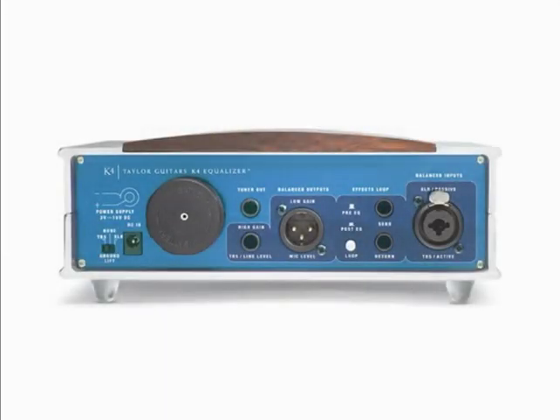The headphone output jack is a quarter-inch jack — it will not receive a mini plug — and the headphone volume control is right above that. Turning that volume control will not affect the overall output of the K4. The power-on button for the K4 is on the far right. The LED glows either green or red. The K4 is designed first to be run on the wall adapter but can be run on two C-cell batteries, which will get you through approximately 10 hours of performance.